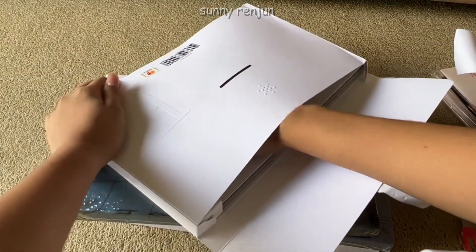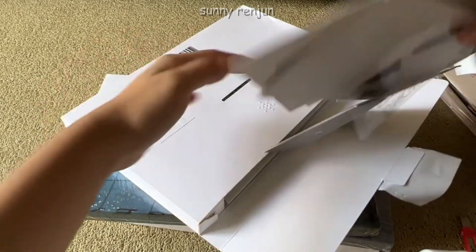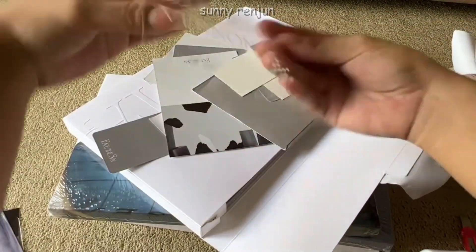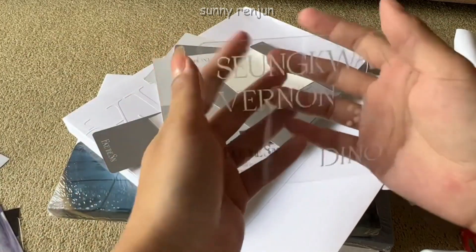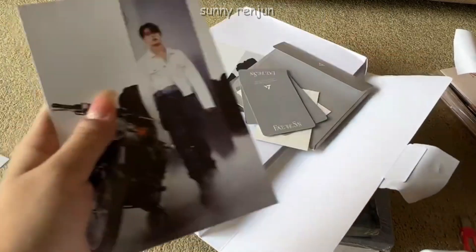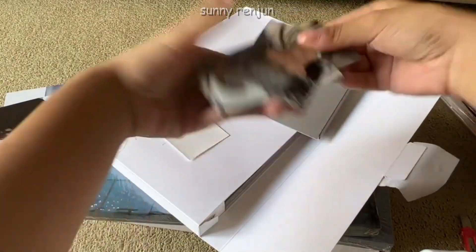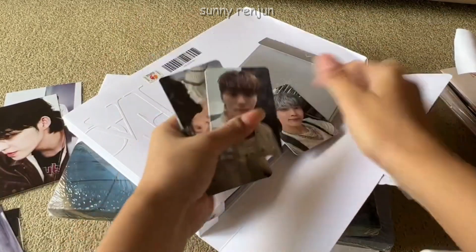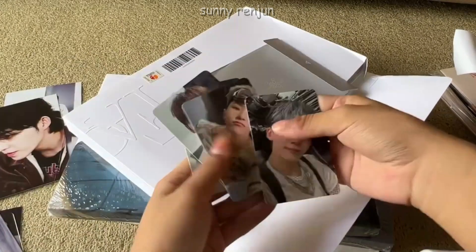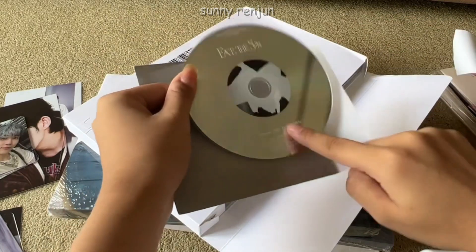The next one I'm unboxing is the Pioneer version. For this album I really tried my hardest to be as careful as possible because I wanted to surprise myself on the photocards. I got the maknae line for this version — I think this indicates the contents of the photo book as well. I got Mingyu for this postcard and another Jeonghan. For the photocards I got Jeonghan again, Seungkwan, Hoshi, and Vernon. I got two Jonghans and this is probably where my luck ends. I got pink for the highlighter.